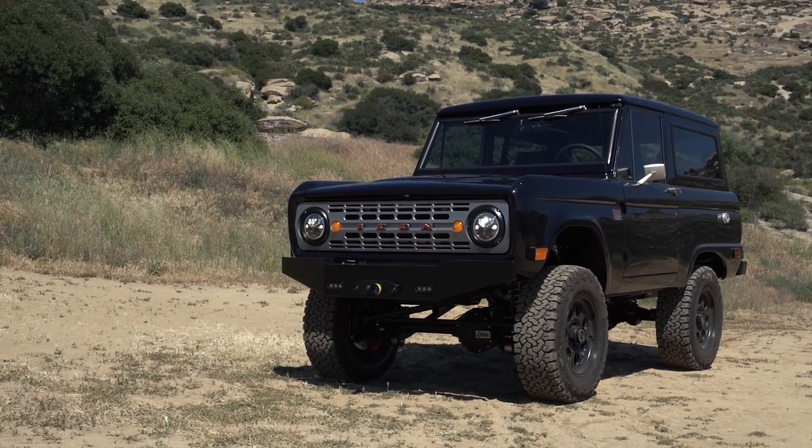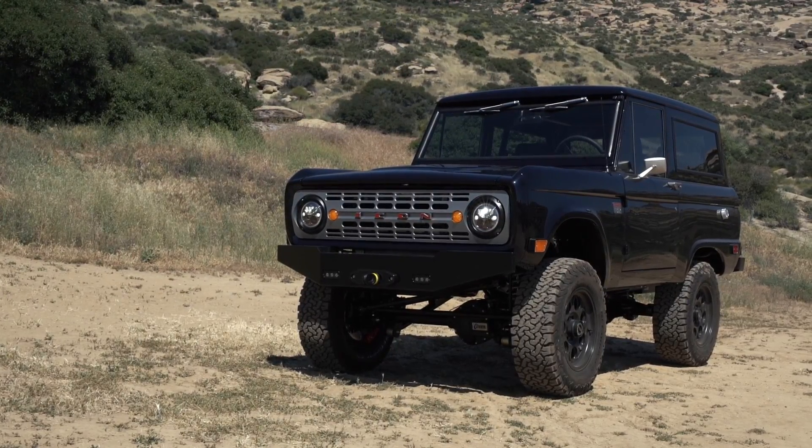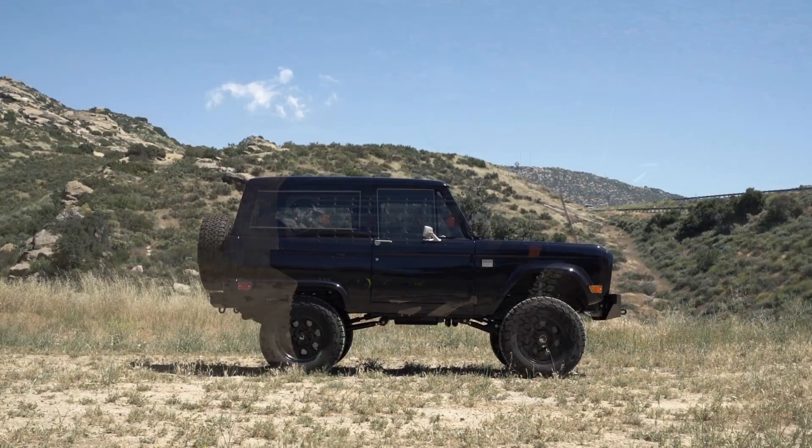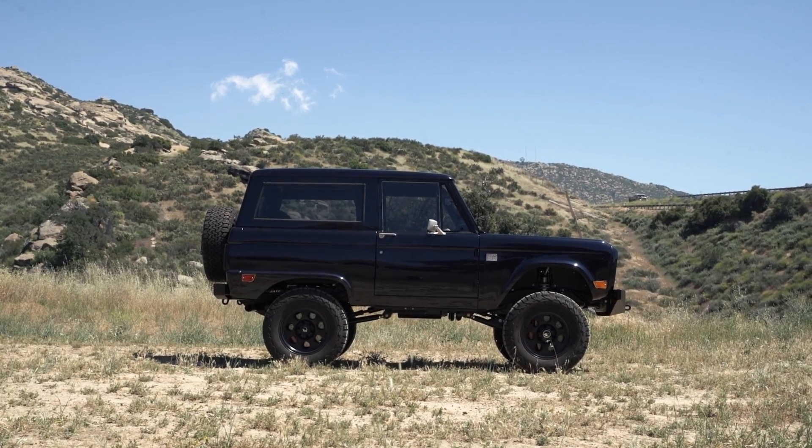We have the aux LED options front and rear on this truck as well. We're running the forged aluminum Icon New School 18-inch wheels with the BF Goodrich KM3 all-terrain tires.